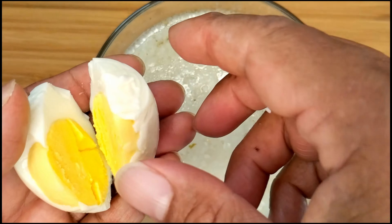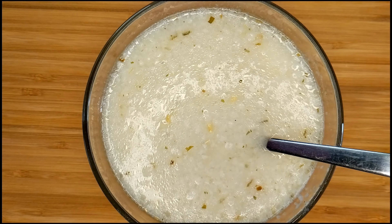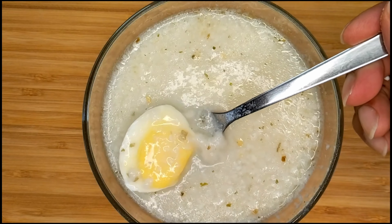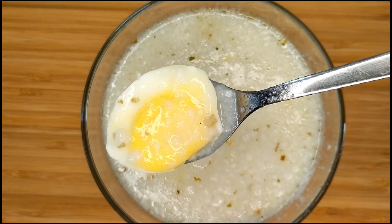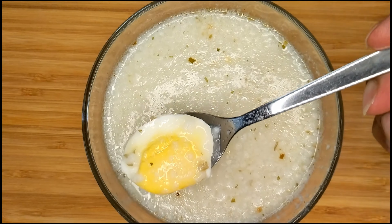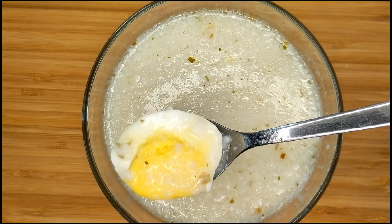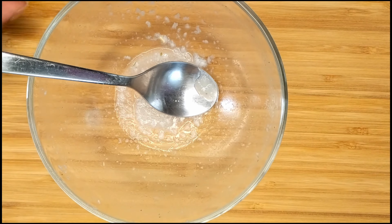Let me know what you guys think. If you had a chance to try this rice porridge chicken flavor, you can find it at any Asian supermarket. Thanks for watching — if you haven't subscribed to this channel, hit that subscribe button for more videos on instant eats and I'll see you in the next upload. All gone.